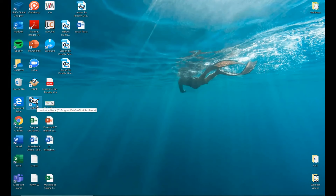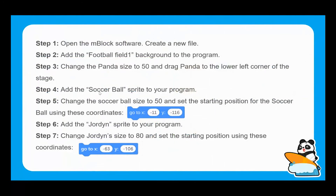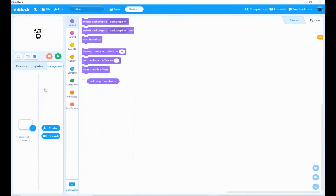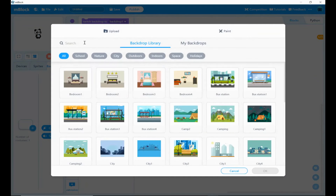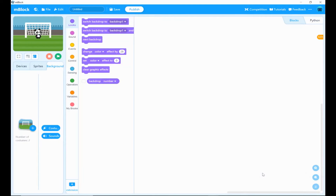Let's open up our mBlock software — it's just a couple of seconds to load up. The first thing it's asking us to do is create the appropriate background, so we need to find and bring in the football field background. We go into that background section and click the plus icon, then type into the search and select it. Hit OK, and straight away we've got our football field background.